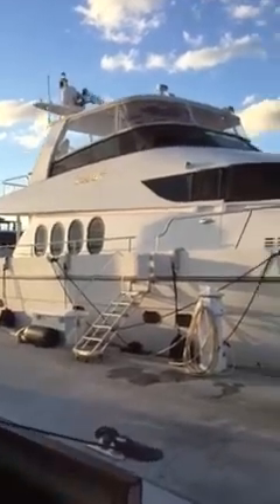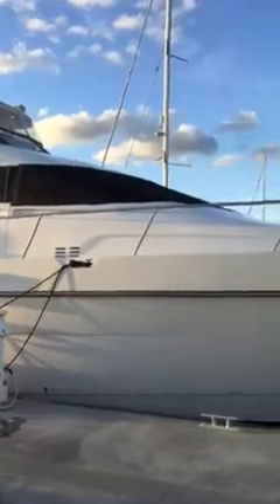Okay, here we are at Lush Us 2 — let me give you a whole overall of the boat here.